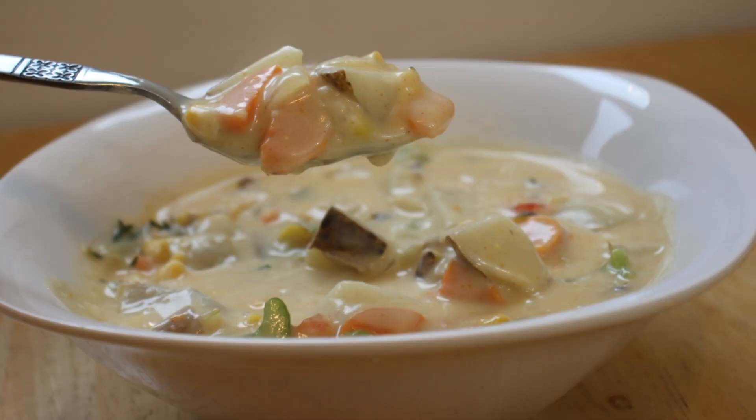Hey everybody and welcome back to It's Only Food with Chef John Politte. Today we are going to be showing you how to make corn chowder.